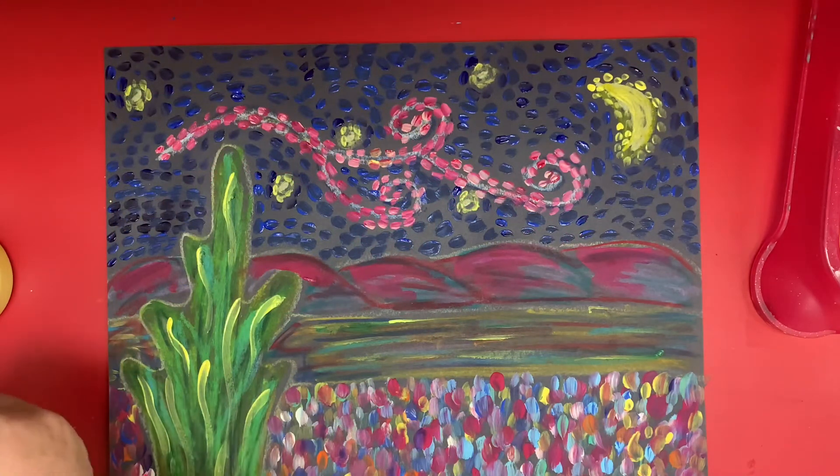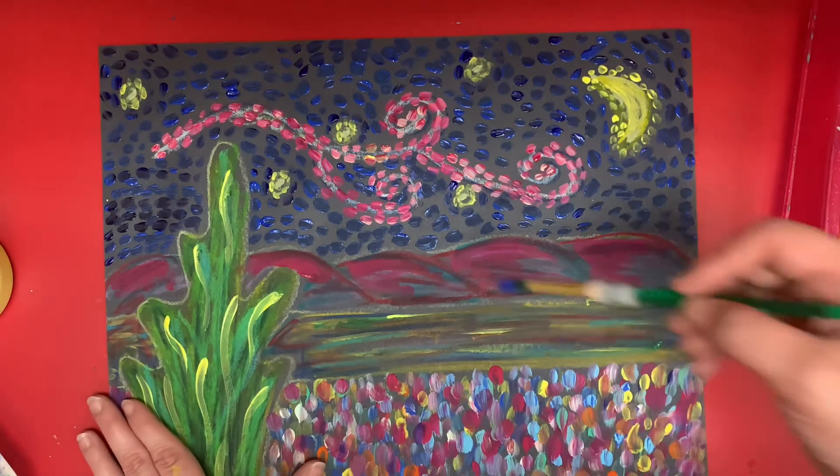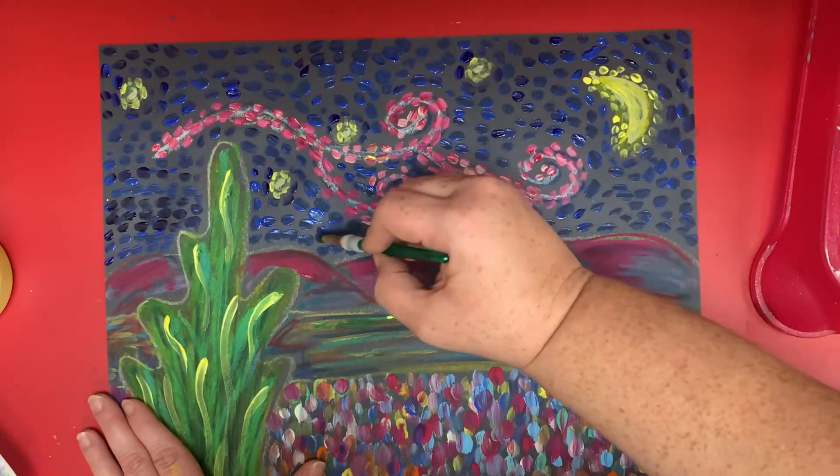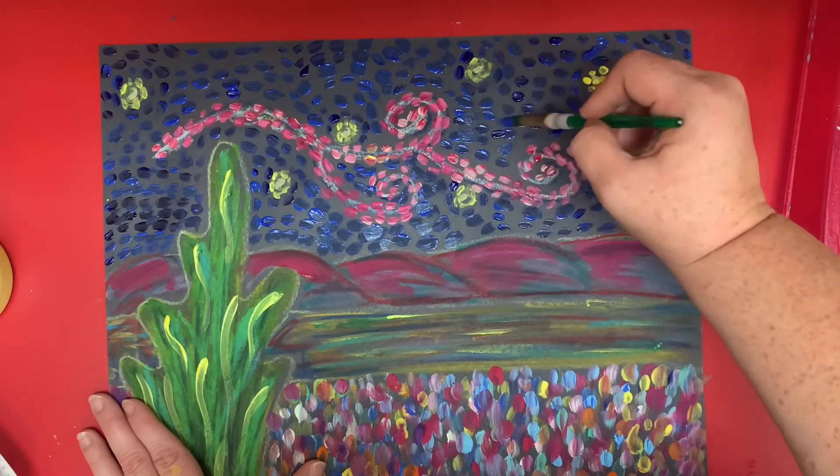With the help of TV magic, I have fast forwarded some and you can see. Now if you get to this point and you say, you know what, I really want to add more dots — I don't like all that paper showing — you can go back to areas that you want to put more dots and just do it right on top. Not a big deal.